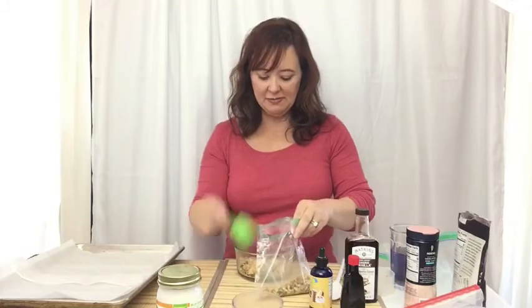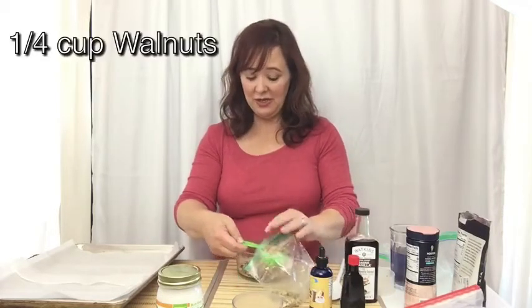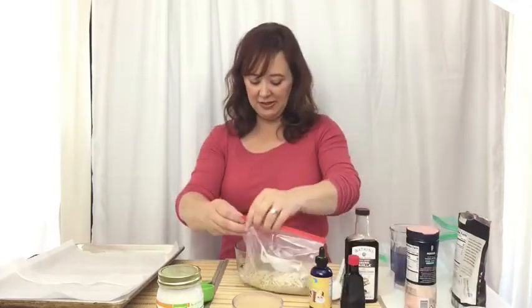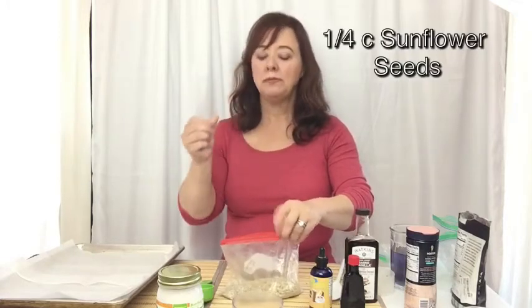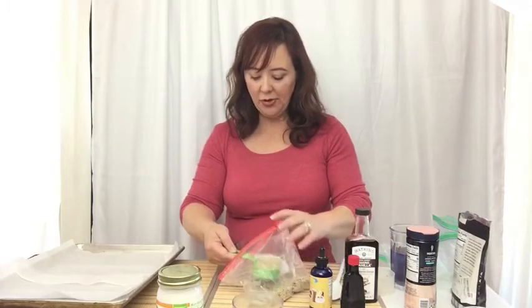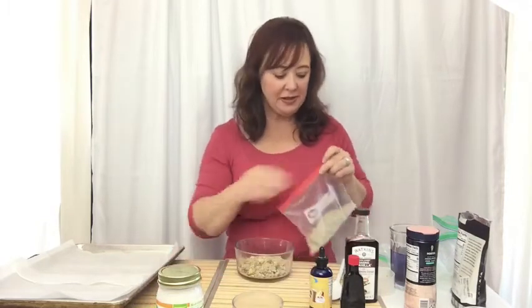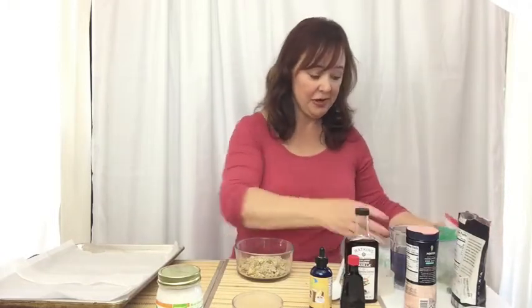These are walnuts. I also like pecans and those are fine to use. So just doing a quarter cup of each different kind of nut. I'm going to add some sunflower seeds — a quarter cup of sunflower seeds. I keep my nuts in the refrigerator because if you don't, they kind of get rancid really fast, especially if you don't go through nuts super quick.